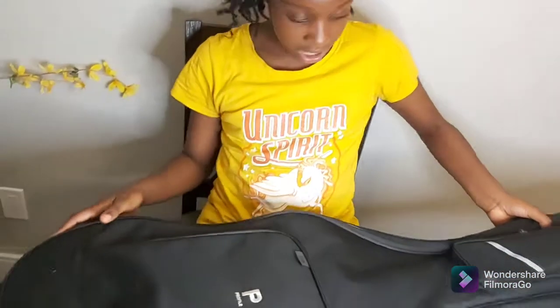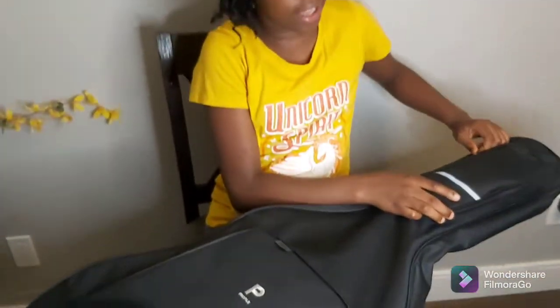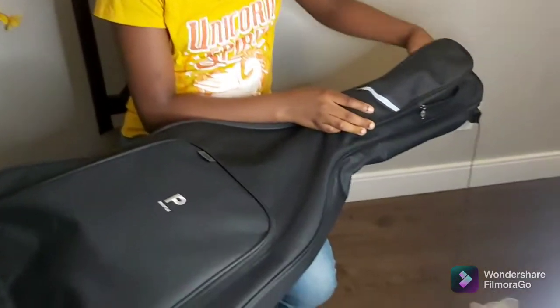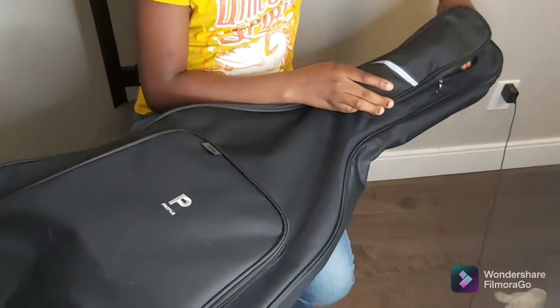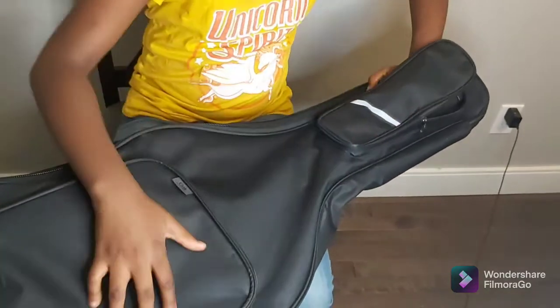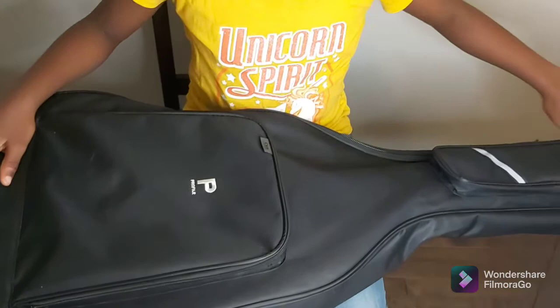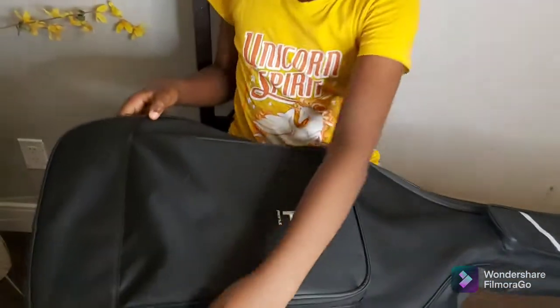I'll just put these down and let's open the tinier package, the tinier little patch. Reach in — oh, it's empty. What a surprise. Maybe one day there'll be something to put in there.